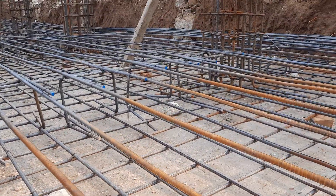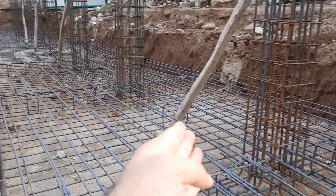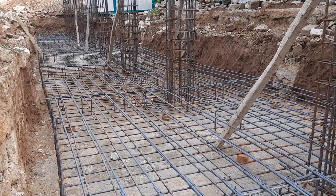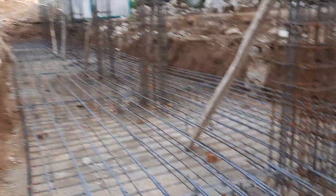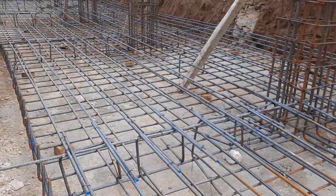This is the steel reinforcement detail for this raft foundation, depth 1.5 meter as discussed. You can see these are the RC columns on this side, with spacing up to 10 feet.